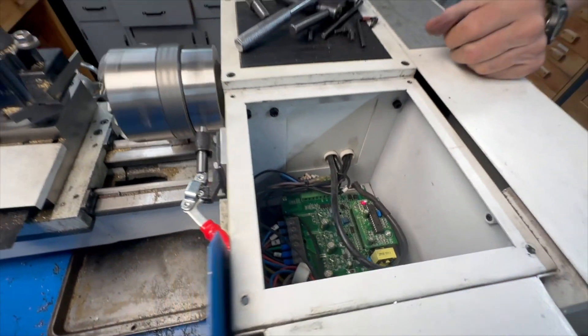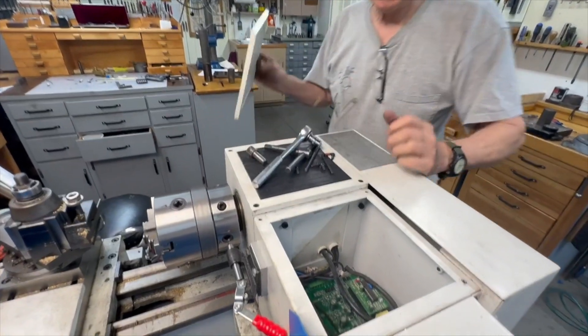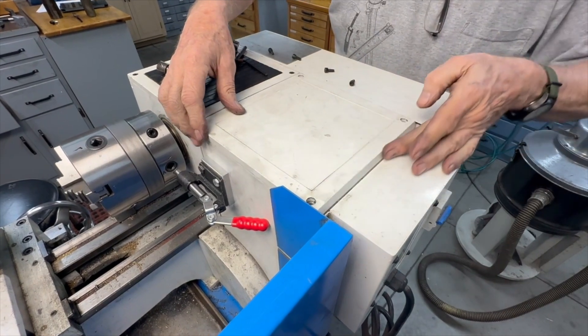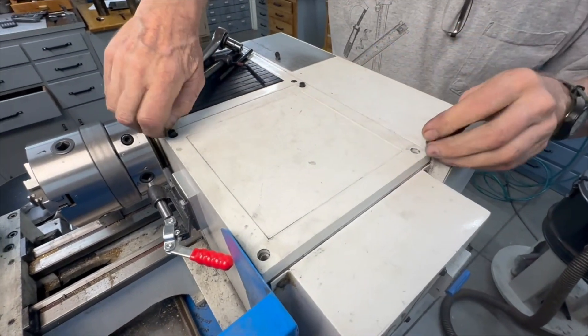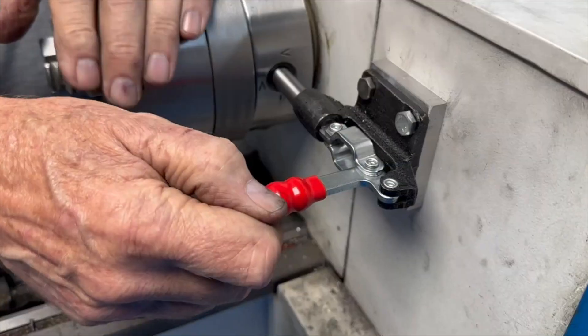Everything works. Let's put the cover back on — it's got a chamfer on the back, so it has to go in the right way or it doesn't fit. There it is, works good.